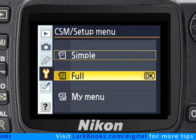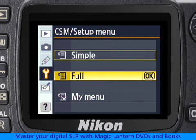Full, as the name implies, makes the camera show every menu all of the time. Now that might be fine for someone who changes all of the menus frequently, but personally, I don't need to see a bunch of menus I'll rarely, if ever, use.